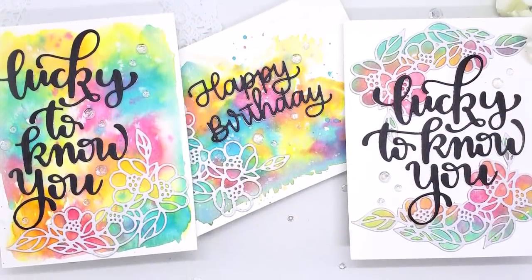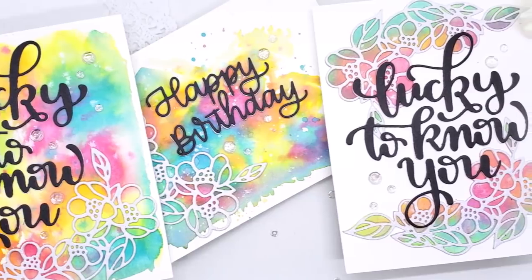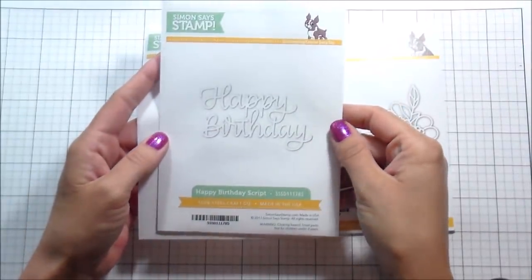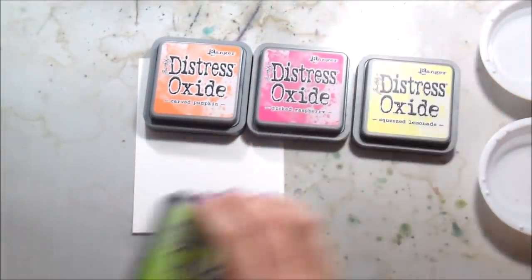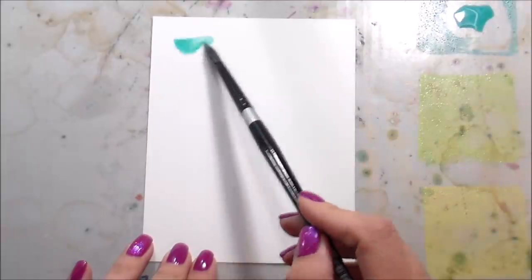Hi guys, it's Kelly Latavola here and I'm back with another video for Simon's the Stamp. Today we're going to be making a couple of soft watercolor background cards. I'm working on Canson watercolor paper and using the flower cluster die from Simon's the Stamp, plus the happy birthday and lucky to know you dies — so actually no stamps in this one, which is a little crazy for me, but when you have dies this cute, sometimes you don't need stamps.